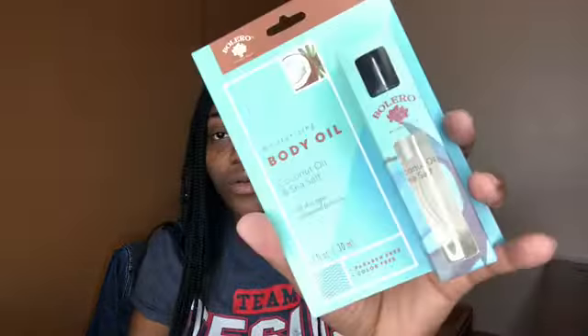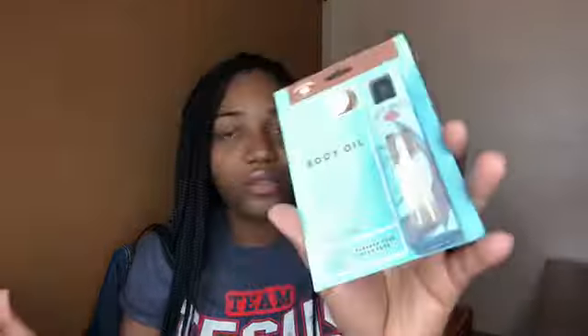I also got this moisturizing body oil — it's the coconut oil and sea salt. This stuff is so amazing; I've used it several times and it makes my skin so shiny and soft, and it smells really pleasant. I picked this up to put in the gift bag. When y'all go to Dollar Tree, y'all need to pick this up. It's a super small bottle, but a lot goes a long way so you'll have it for a couple of weeks.